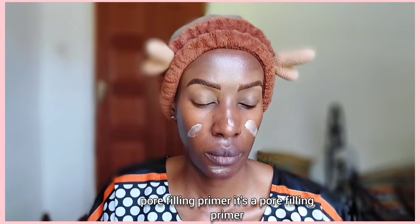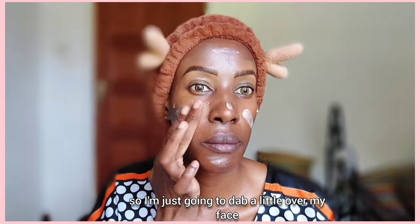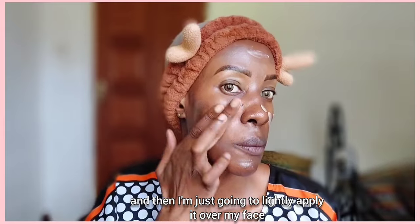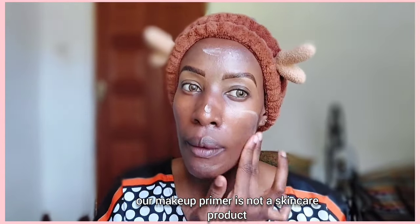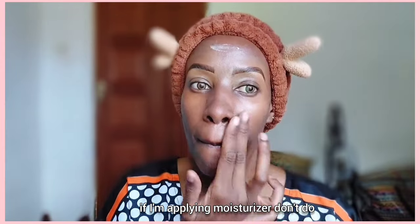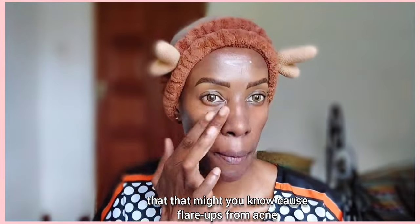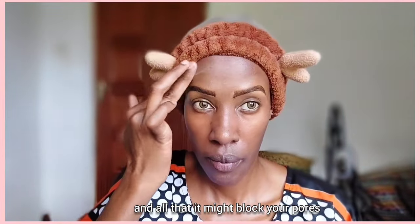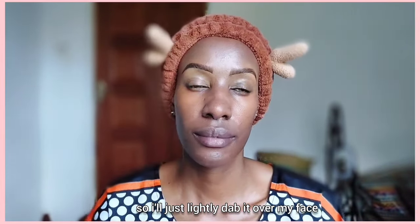It's the pore-filling primer. I'm just going to dab a little over my face and apply it lightly, because a makeup primer is not a skincare product — it shouldn't be getting deep into your pores. I don't rub it over my face as if I'm applying moisturizer; that might cause flare-ups from acne and block your pores. Makeup is not skincare, so just lightly dab it over your face.